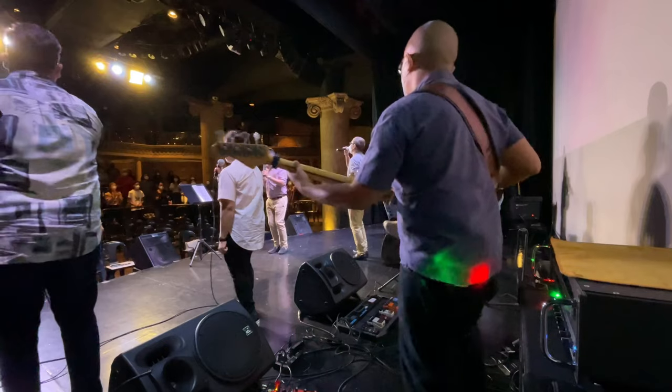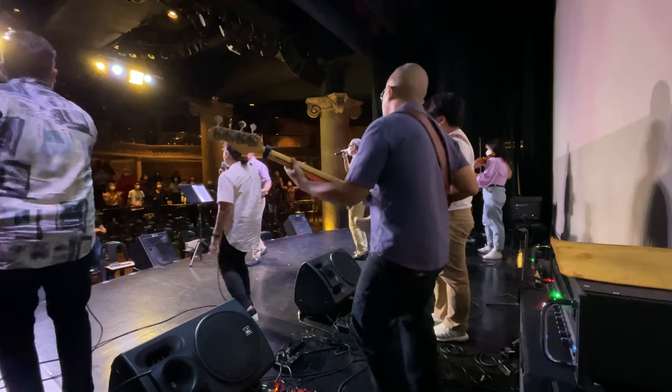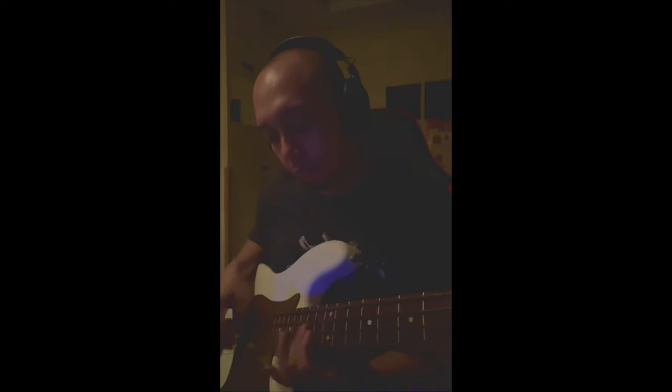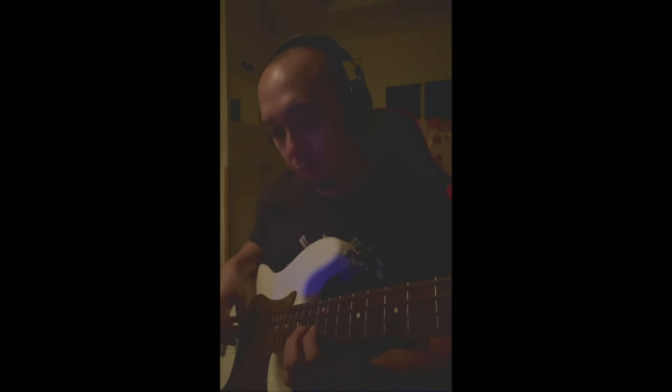Good day to every bass player out there. Today is the day — my website is up and running. You will be able to download the HX Stomp patches for the jazz bass, the P bass, and the OC too.